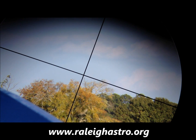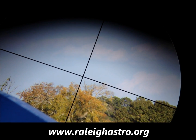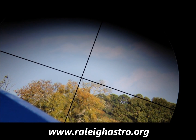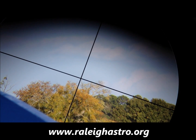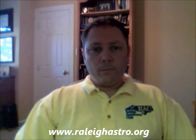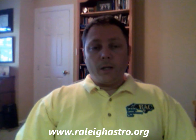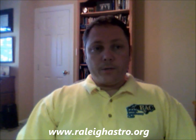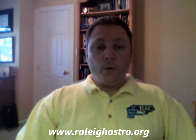As you're making the adjustments to your finder scope, occasionally check back to the view through the optical tube assembly to make sure the object is still centered in the eyepiece. So now your finder scope should be aligned to the exact same patch of sky as the view through your eyepiece, so finding objects should be no problem at all.